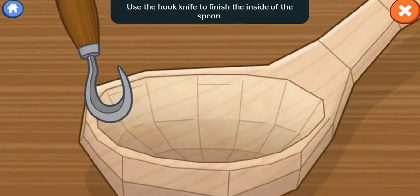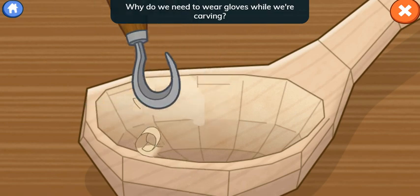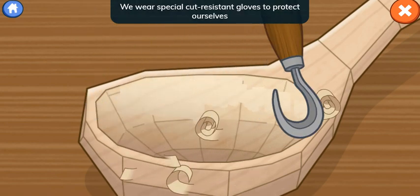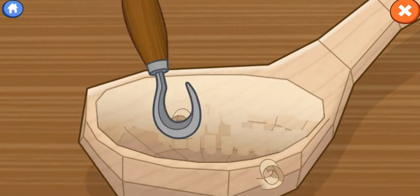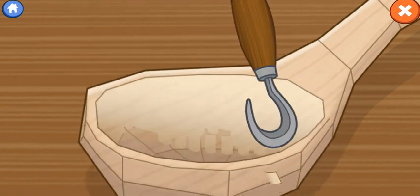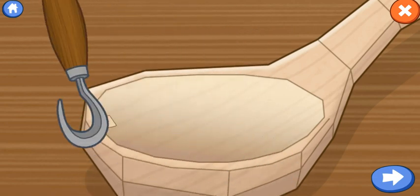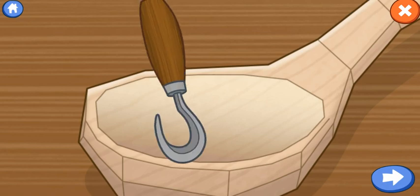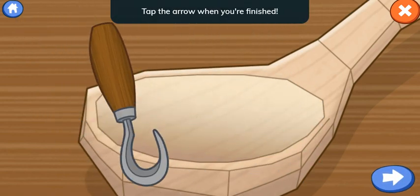Use the hook knife to finish the inside of the spoon. Drag the tool across the wood to shave off the rough spots. Why do we need to wear gloves while we're carving? We wear special cut-resistant gloves to protect ourselves when working with sharp knives. Tap the arrow when you're finished.